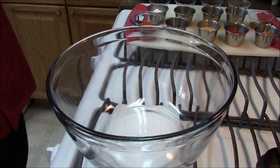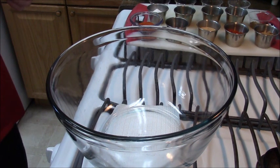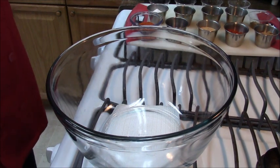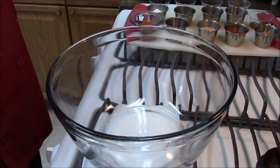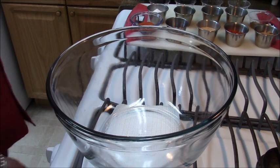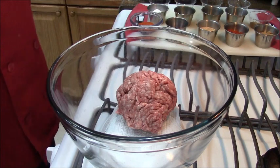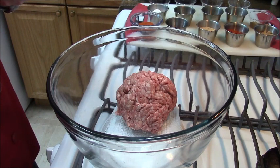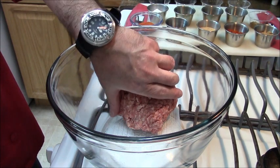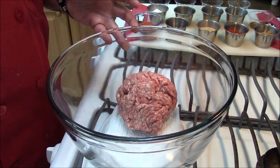When you buy chorizo in the supermarket in the tube, unless you get chorizo from other Spanish-speaking countries that are actually hung and air-cured for long amounts of time, usually when you buy Mexican chorizo in the plastic tube, it's rather granular, very sandy, very loose — and that's not the kind I like. Usually that kind is made with this type of pork, run through the grinder three to four times to get that fine ground meat texture.